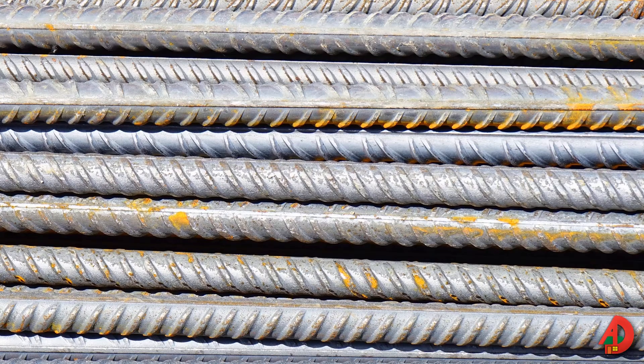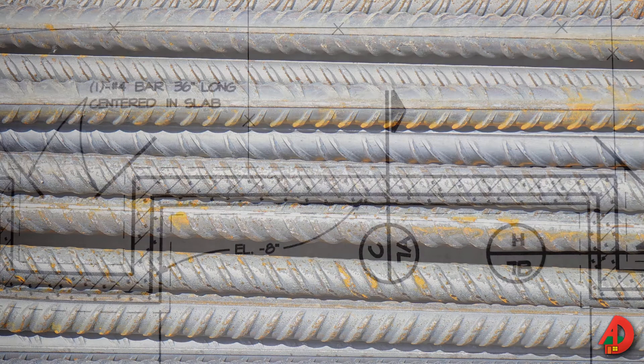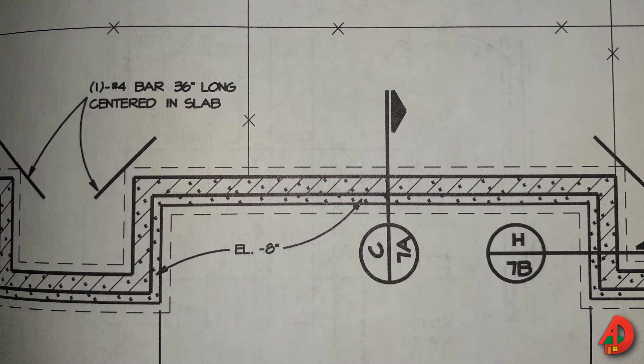The bar diameter is determined by multiplying the number designation by 1/8 of an inch. For example, a number 4 rebar is 4/8 of an inch, or 1/2 inch. Rebar size, placement, and spacing are shown on the foundation plan.